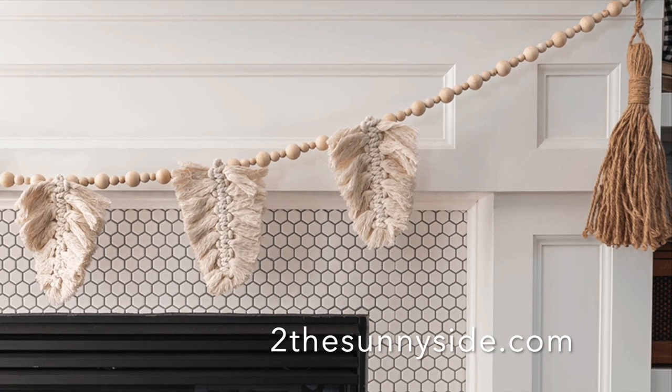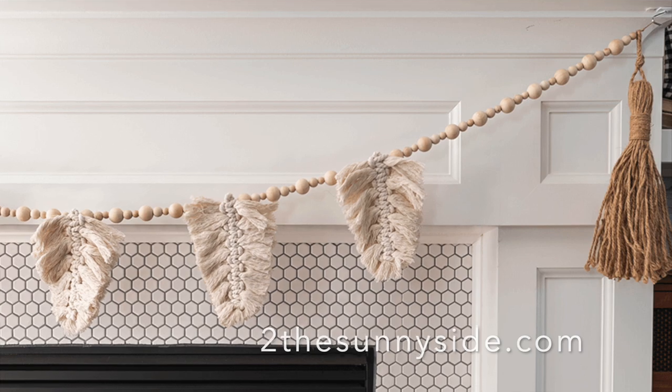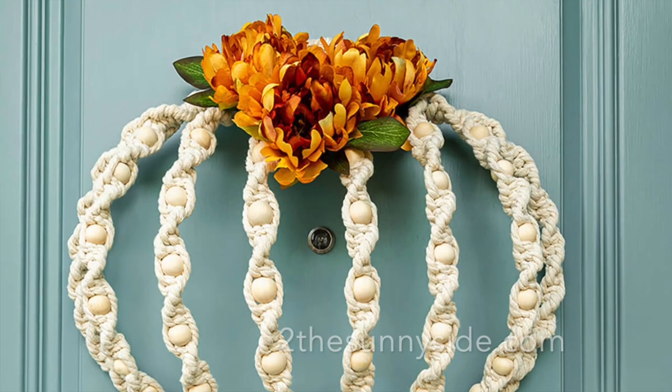Now let's take a look at some fun fall boho decor ideas, especially using macrame.